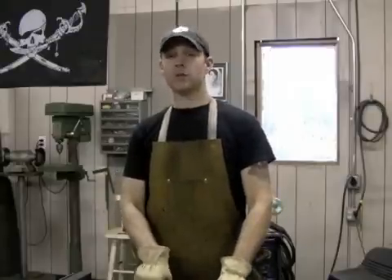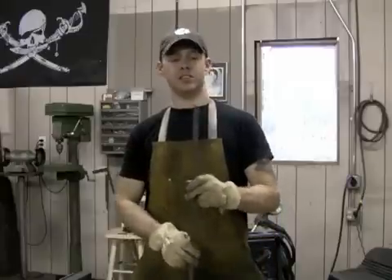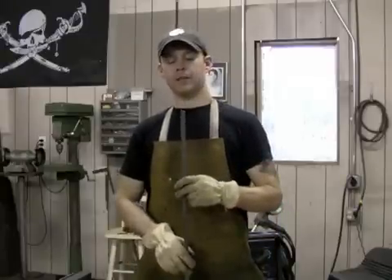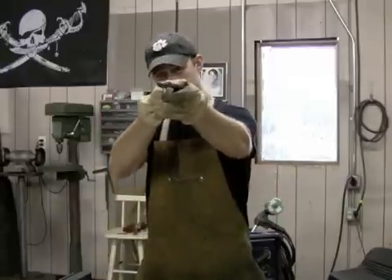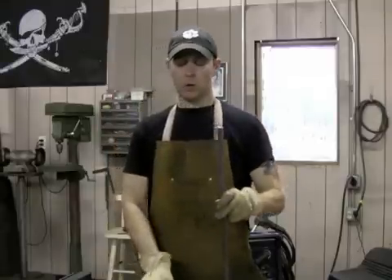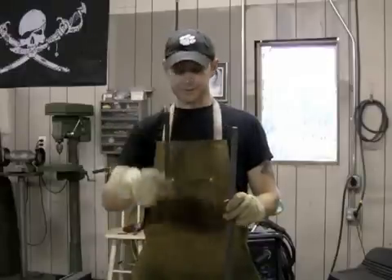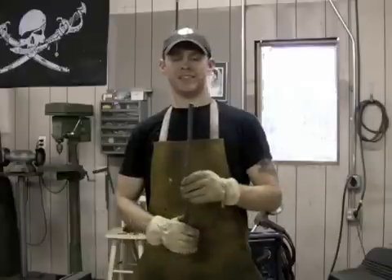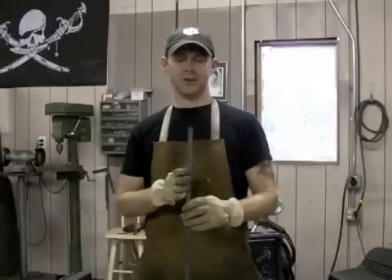For basic railing what you normally see is just a basic square straight picket. You either have solid material — as you can see there, that is solid — or there is the tubing version of this.